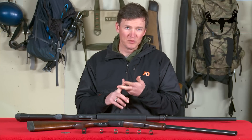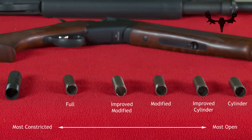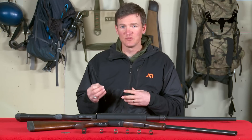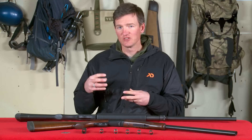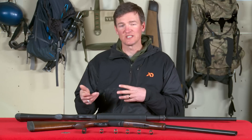There are five basic types of chokes, going from the most open to the most constricted: the cylinder, the improved cylinder, the modified, the improved modified, and the full. You also have what's known as extra full chokes and turkey chokes, which are usually around the same constriction as an extra full — sometimes even a little more constricted.